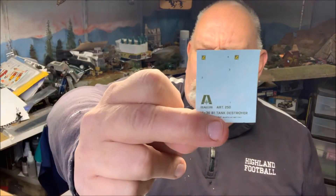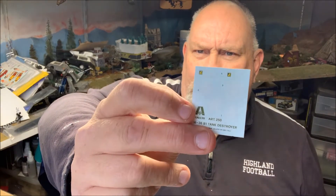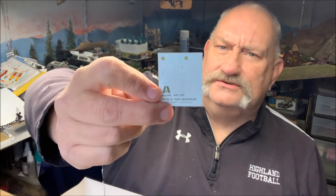The decals are very simple: a star and three stars, a couple of small numbers. Not much to it — that's it. That's the whole kit reviewed.